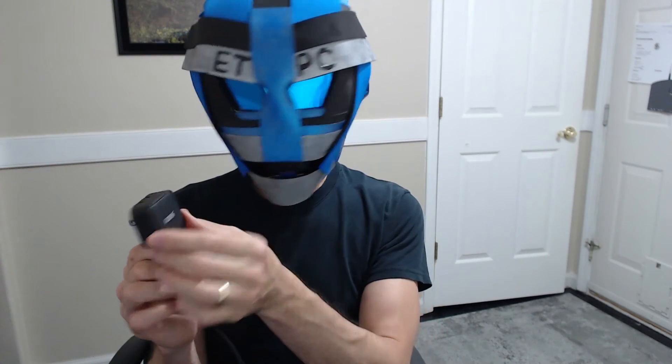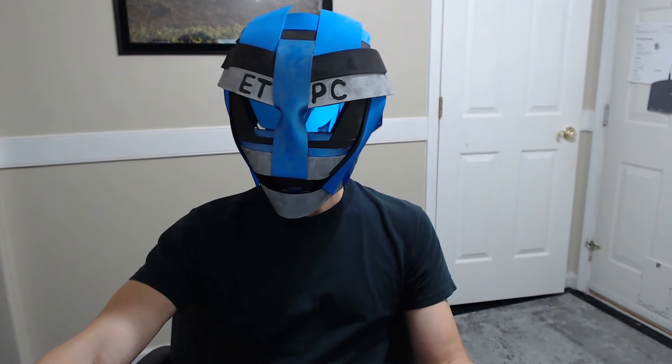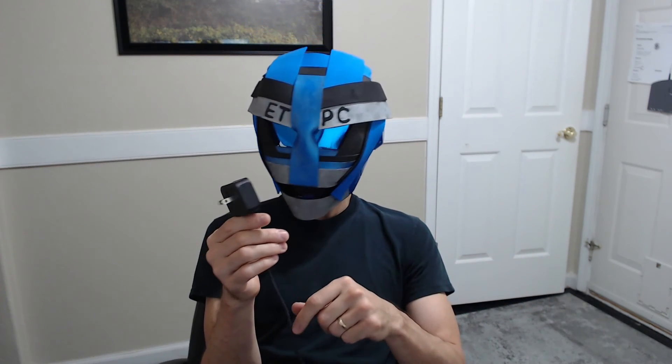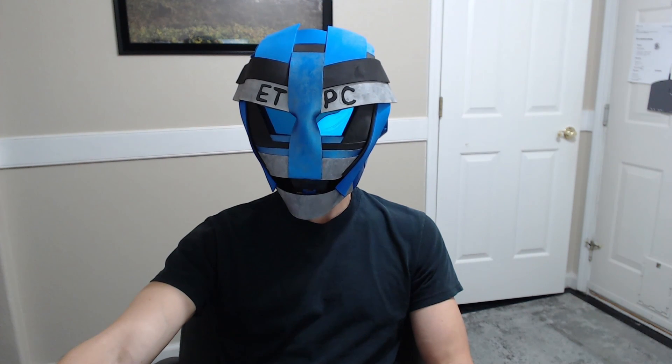If you want to check this one out, I'll link it in the description below — the AOHI website as well as Amazon. I'm an Amazon associate, so if you click that link I get a small kickback. I also have a code for an additional 10% off, which I'll put in the description — that's good through October 31st. Definitely a nice little product. Thanks for watching and I'll see you next time.